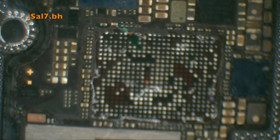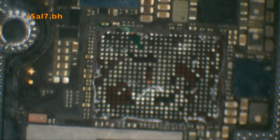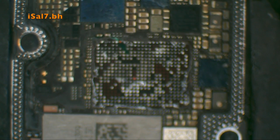Just put a little bit of flux — not too much, otherwise the IC will float, and we don't want it to float too much. You need to use a big nozzle on your hot air station. I'll use a Quick 861DW.